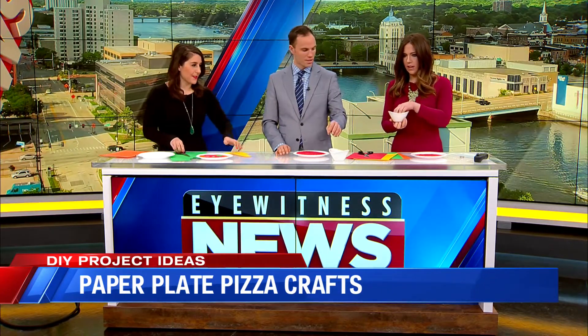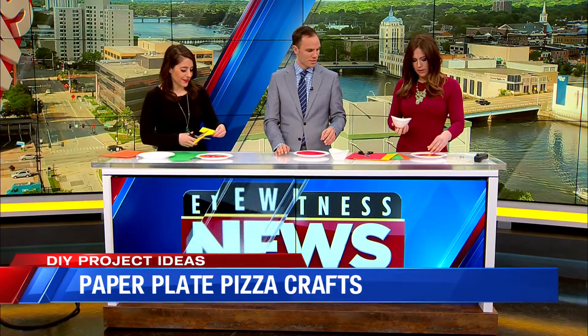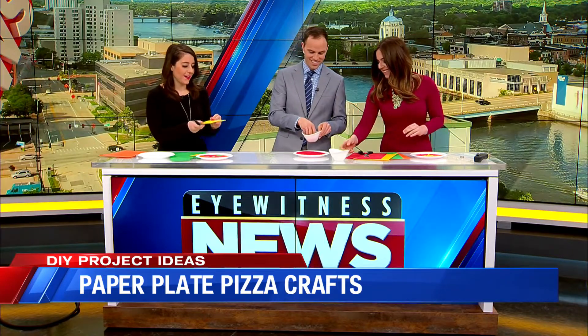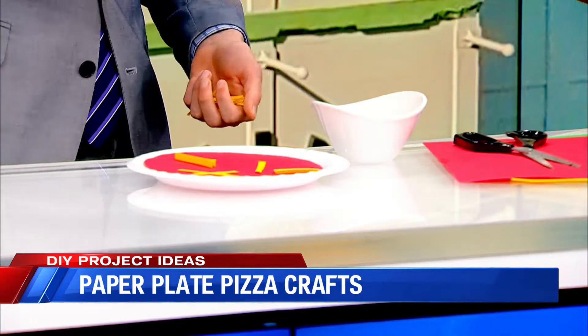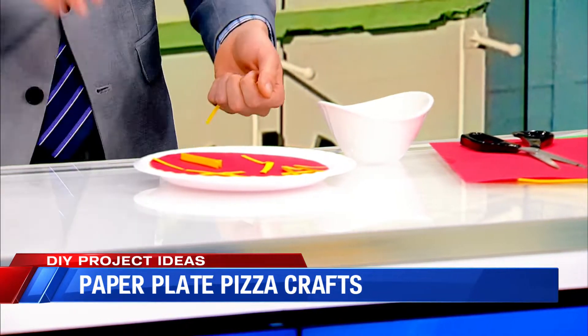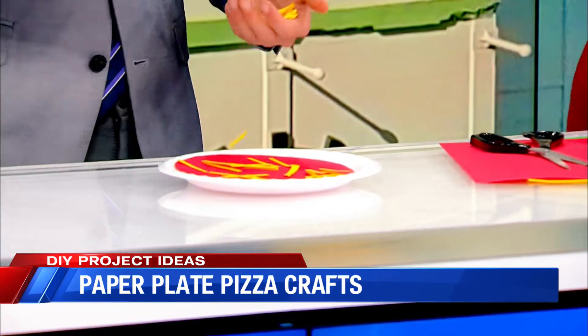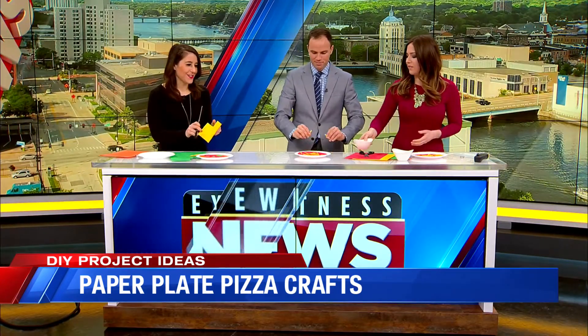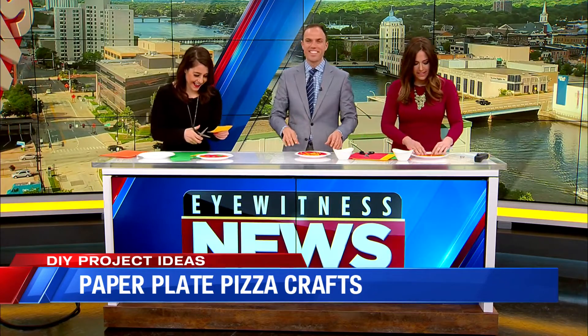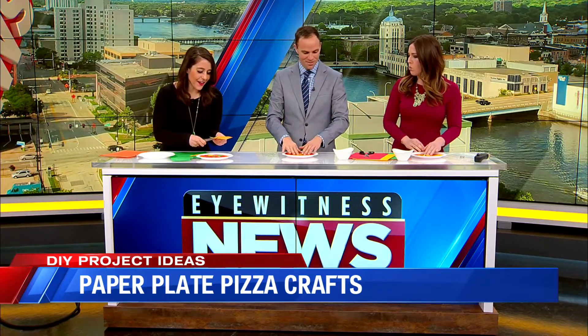I didn't even put any cheese on my pizza. The cheese was really easy to make — all I did was make some crust. That's a good close-up there. Elliot, you were born to make paper plate pizzas! You know what, I should have spun the dough before I did this — the dough is the plate. But that's so cute, this is super fun.